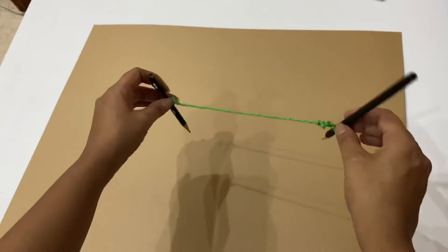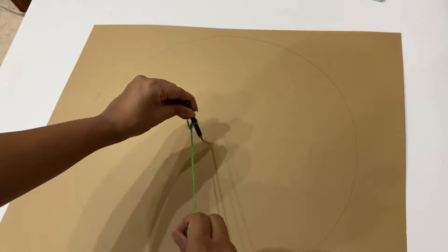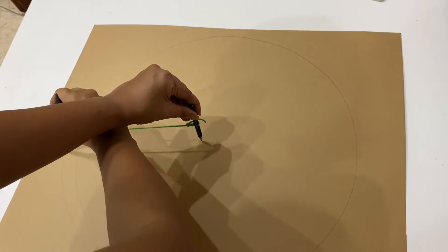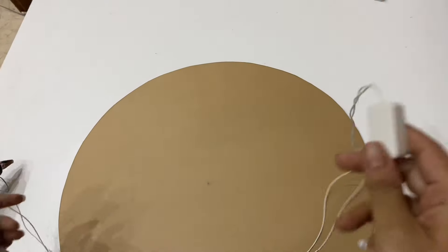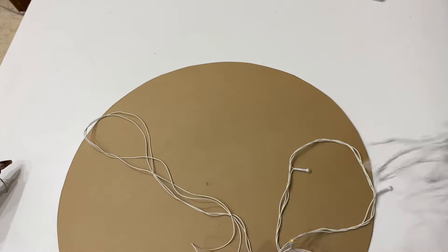Measure the cardboard and mark it in the center. Place one pencil in the center of the cardboard, then while pulling the other pencil tight on the string, draw a circle and cut it out.